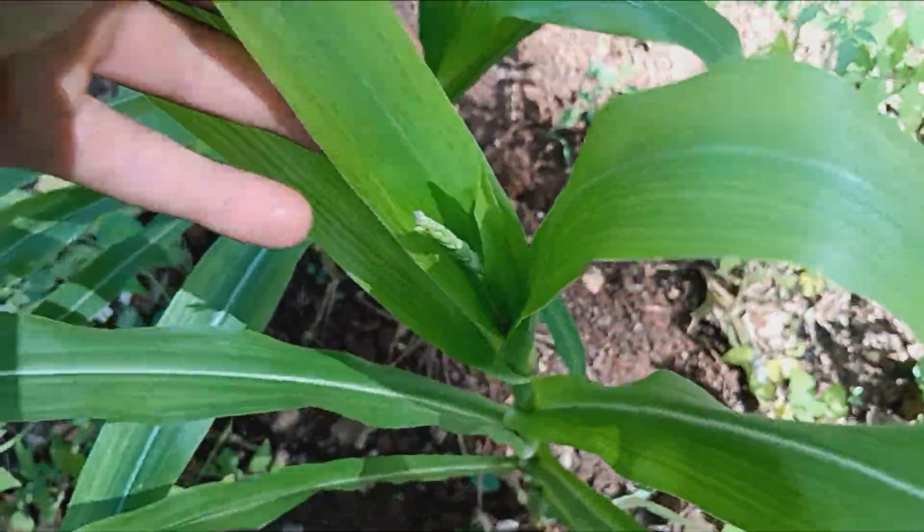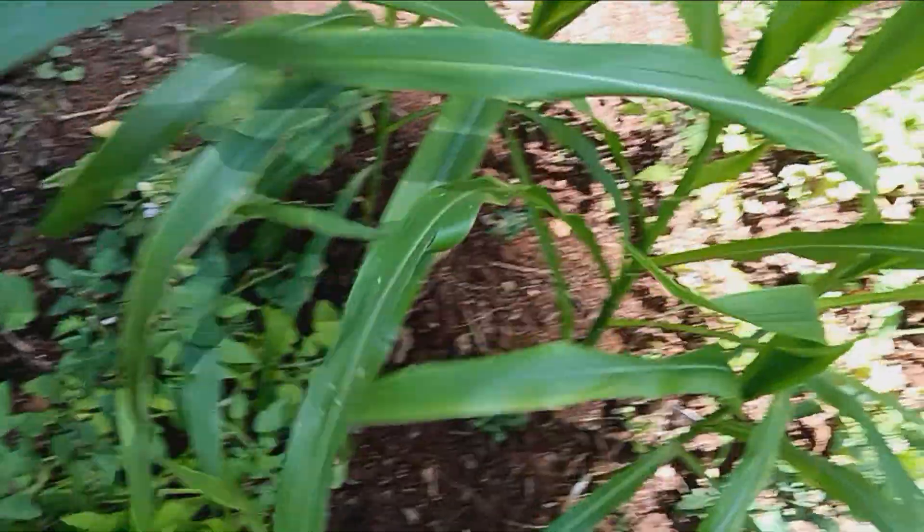This is male tassel corn — it has male tassels on it now. Hopefully a female tassel or two so we can get some corn, because I love corn.